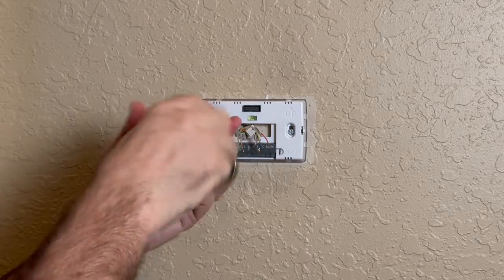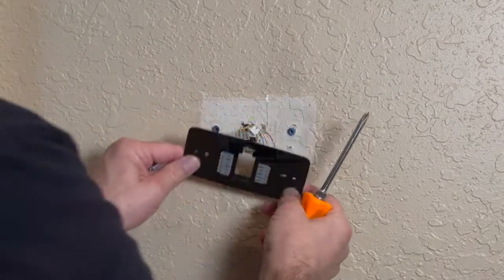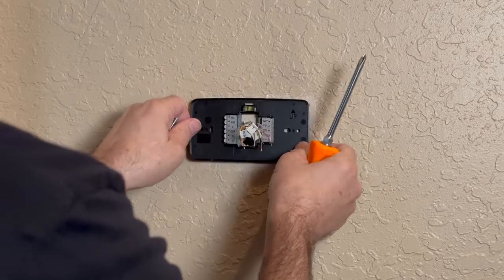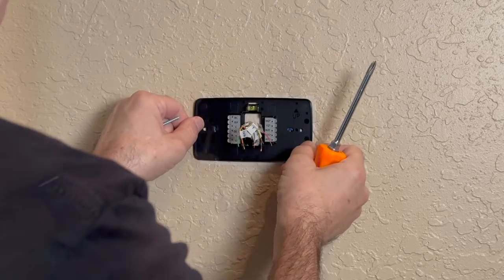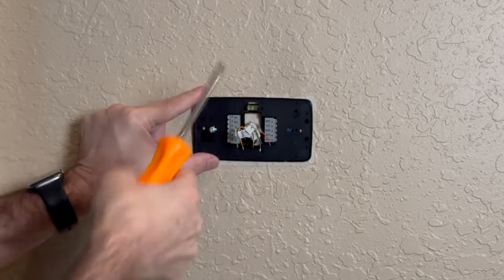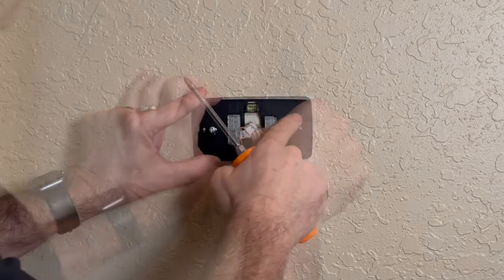If you want to purchase one of these Sensei Touch 2 thermostats, I've got my Amazon affiliate link listed in the description below. Make sure you have the base plate pointing up with the level at the top.